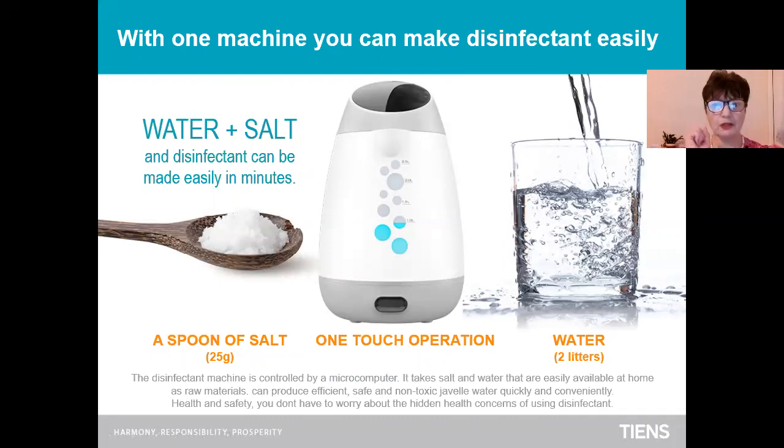With one machine only, you can make disinfectant easily. Water plus salt and disinfectant can be made easily in minutes. What do you need? One tablespoon of salt — just normal salt for cooking — one tablespoon, 25 grams. And just one click of the one-touch operation on this machine. And you will need two liters of tap water.